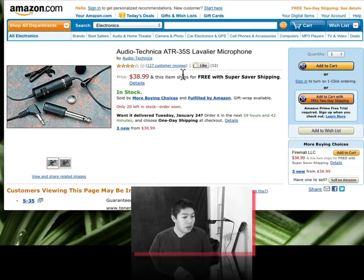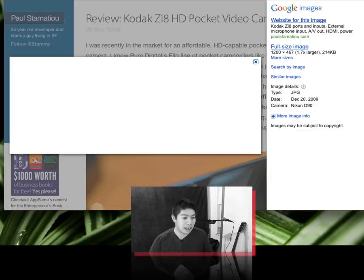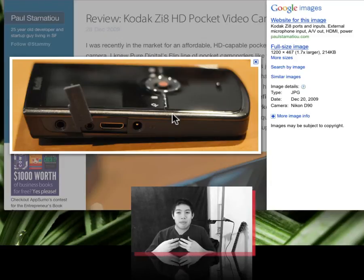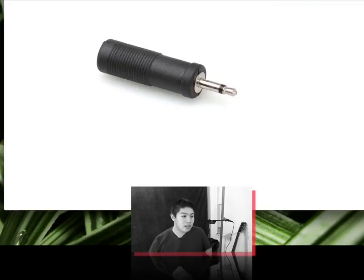For those of you who are plugging this into a camera — something similar to like a ZI-8 — that actually has a preamp in it. So it's getting the electricity from the camera into the mic, producing a good sound. But if you're instead putting this jack right into your computer and wondering why it's not picking anything up, it's because it's not getting the power it needs to deliver that good sound that you're expecting.